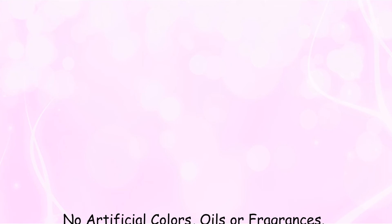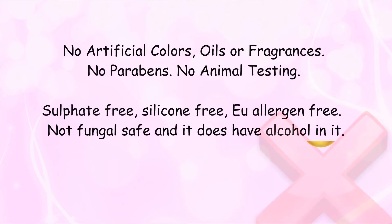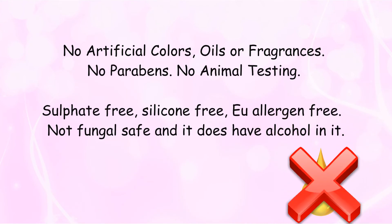There are no artificial colours, oils or fragrance. There is no paraben, no animal testing, it is sulfate free, silicone free, and allergen free — but it is not fungal safe, and it does have alcohol in it.